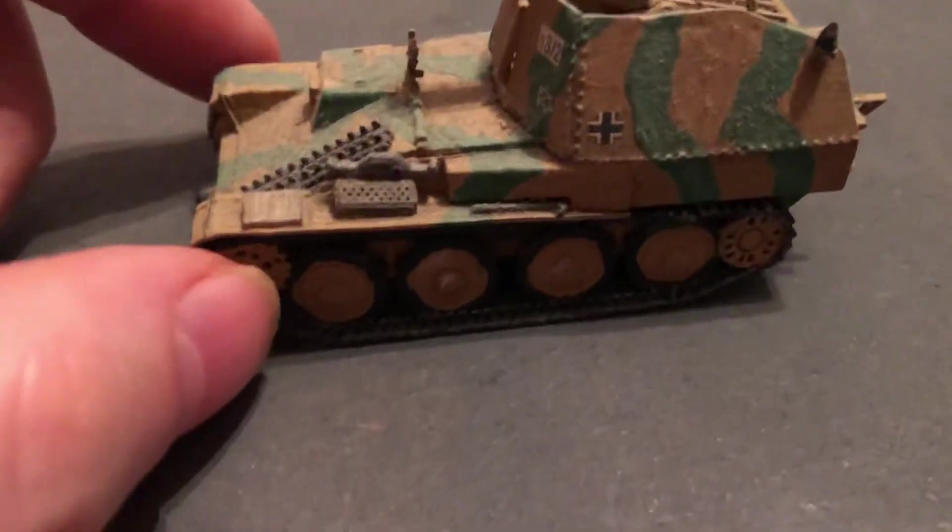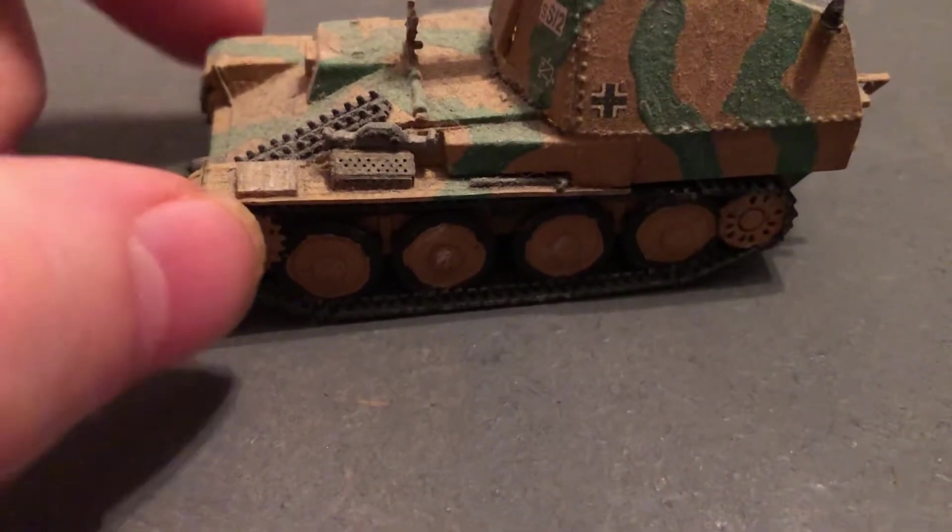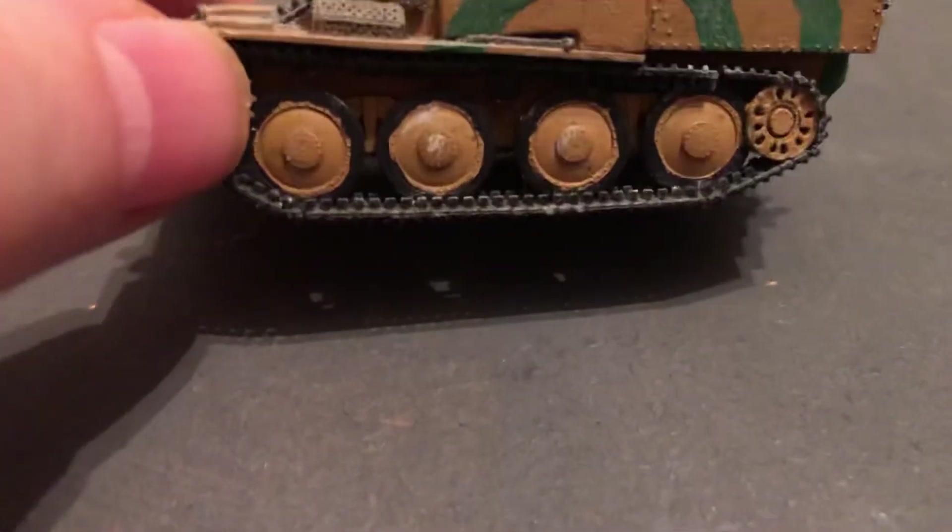This was an OM kit — excuse me, not an Italeri kit, this was an OM kit. Because they make a lot of kits based on this chassis, so I've done that a lot.